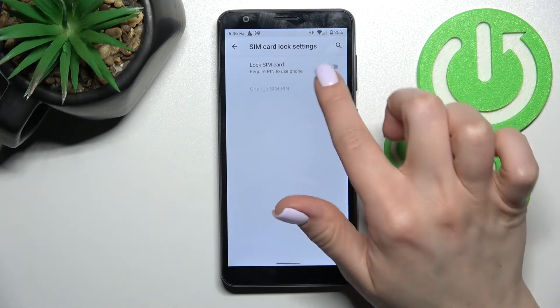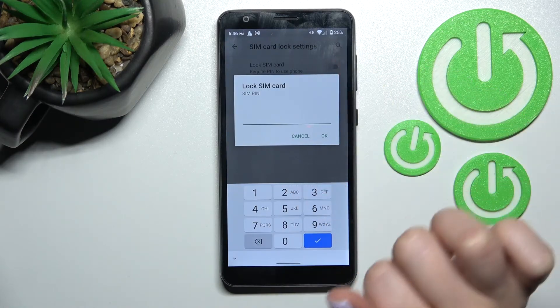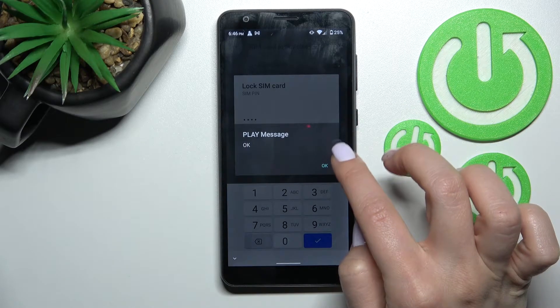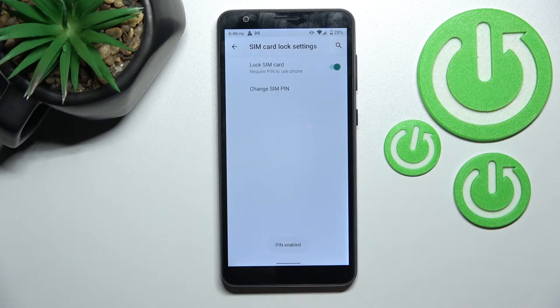You can see the lock SIM card switcher. To activate the PIN code on the SIM card, tap the switcher and enter your password. In my case that will be 1 to 4, then click OK. As you can see, the message confirms that the PIN is enabled, and by this we can lock our SIM card with a PIN code.